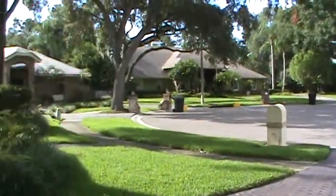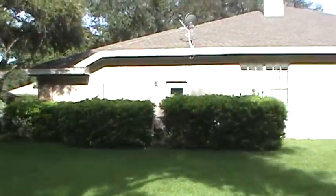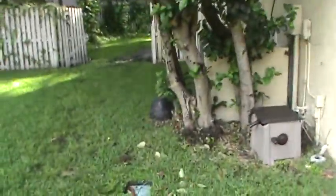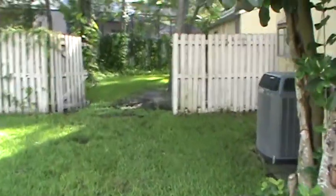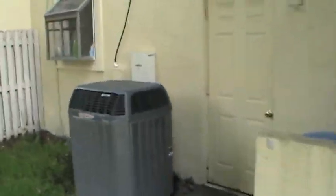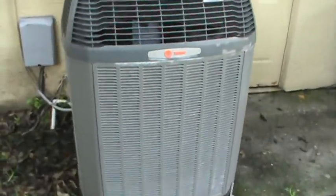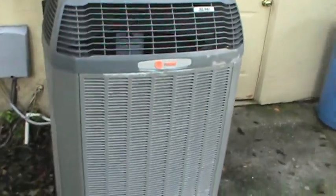Nice neighborhood, real big houses, zone systems. I hate Trane. Look at all that restriction to that coil — restriction to airflow. Don't like it. I like a nice open coil.